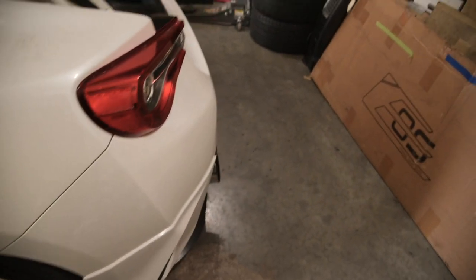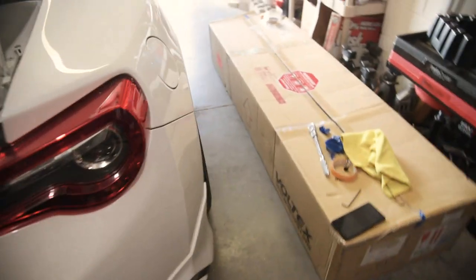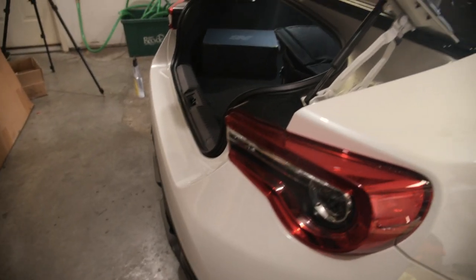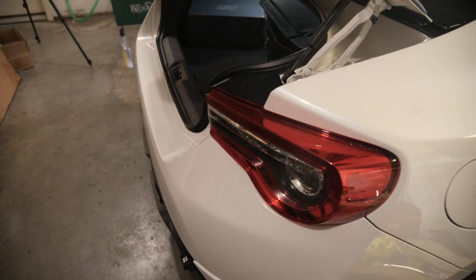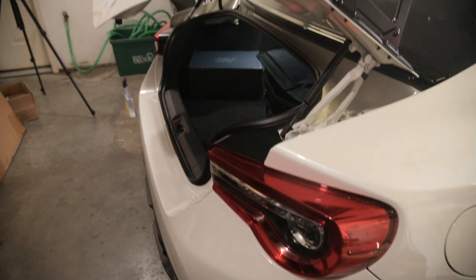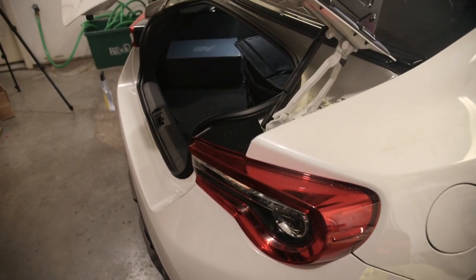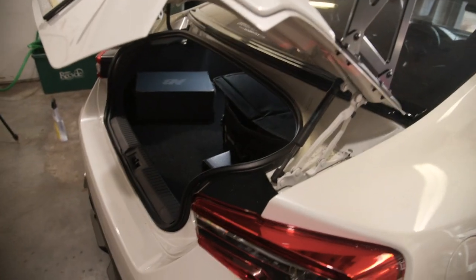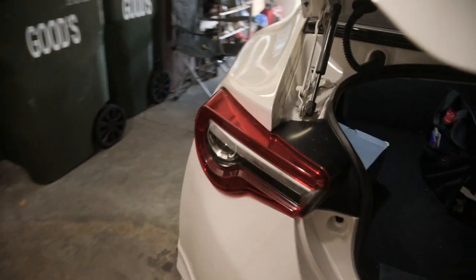Alright guys, a couple hours later, some trial and error. Shout out to my boy Andy for helping me out — this is definitely more than a one-person job, so keep that in mind before diving into this install. The wing is finally on. I wish I showed more of the install process, but honestly we didn't really know what we were doing anyway, so I'd rather not show the wrong way of doing something. I'll show you guys how it ends up looking and go into detail on all the hardware and everything.